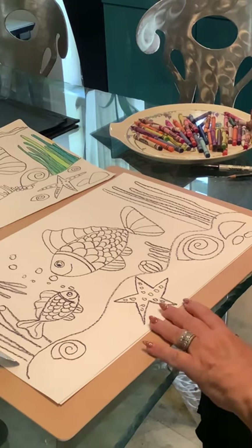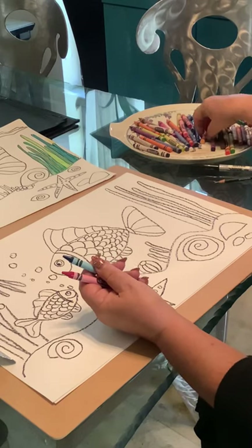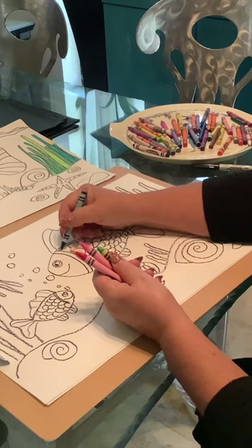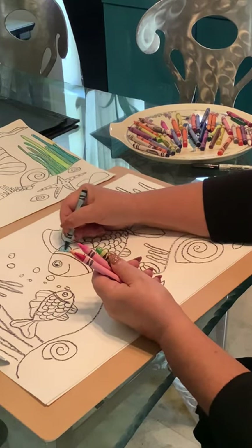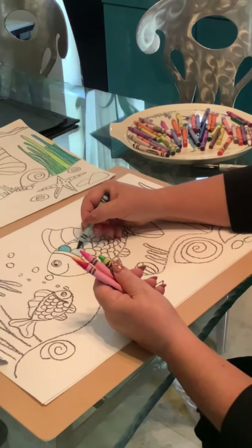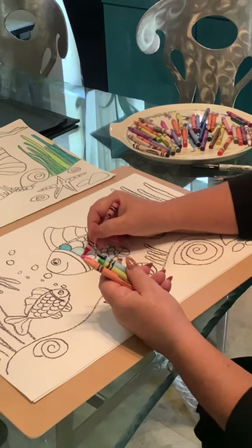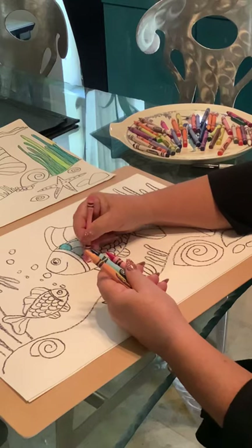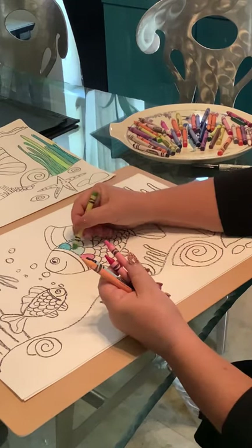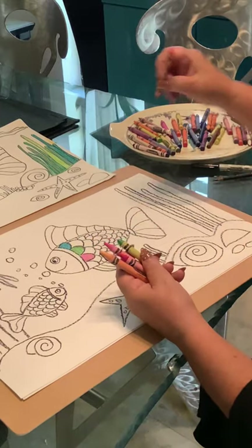Now we're going to start to add some colors — and that's going to be up to you. Pick some of your favorite colors. You can color dark or you can color light to get another color. So if I color this blue-green, maybe I want the next one to be a light blue, so I just press gently. You can also blend colors — if I want that blue to be more greenish-blue, I can add some green to that, just like that. The crayons blend. Here's an orange — I can even take a yellow and go over it and it becomes more like a yellow-orange.